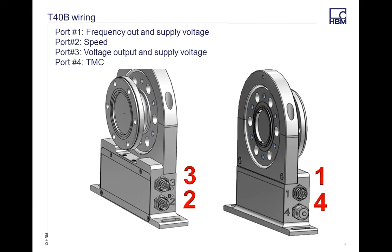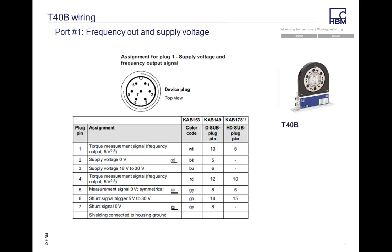On the T40B, Port 1 is frequency output and supply voltage. Port 2 is your speed, and speed with reference pulse if you have that option. Port 3 is your voltage output and supply voltage. Port 4 is your TMC — a proprietary channel that goes into some of our other modules like the TIM-40. We'll cover each one individually, and a lot of these will carry over when we get into the T12.